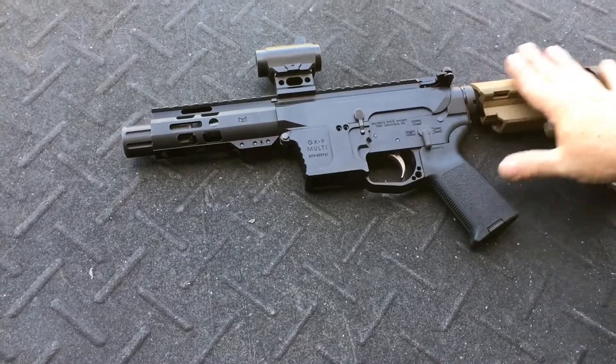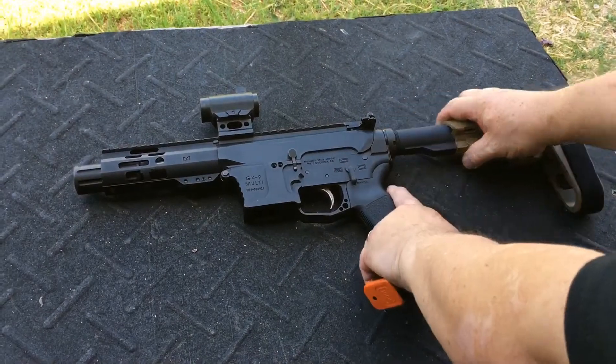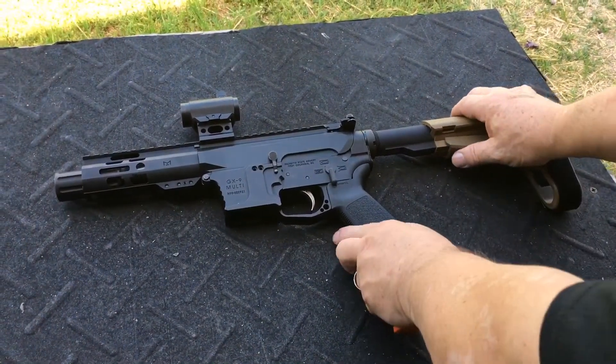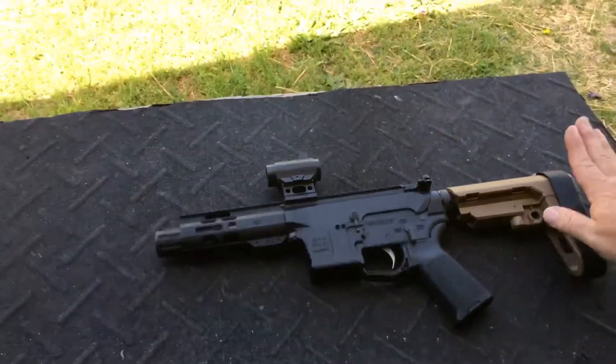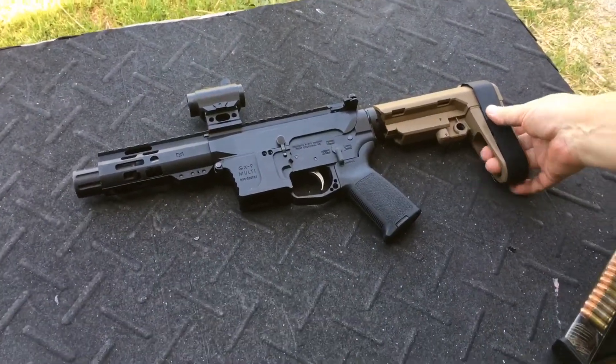And this is a pistol. It has a brace that extends. And as of now, it's still able to shoulder that. Put your arm through there and secure it if you want. Yeah, but the magazine's for something like that. This one takes Glock magazines. Here's a little 10-rounder.